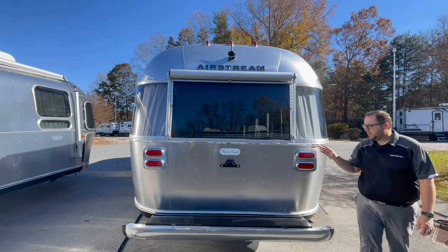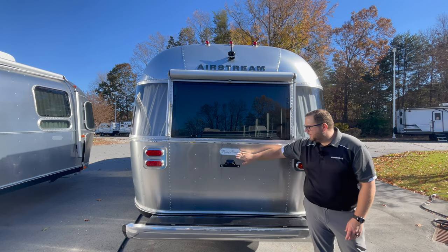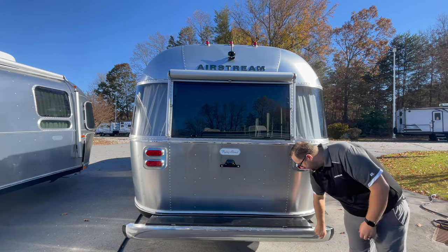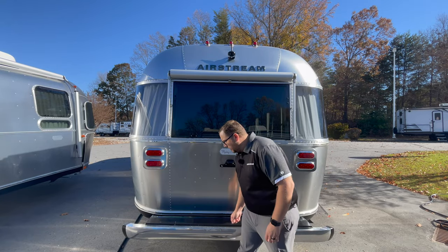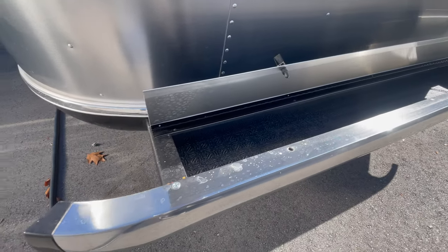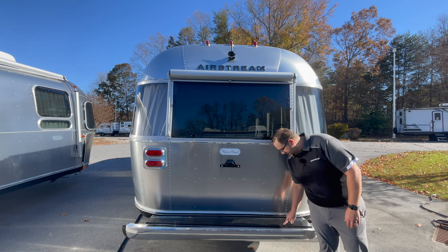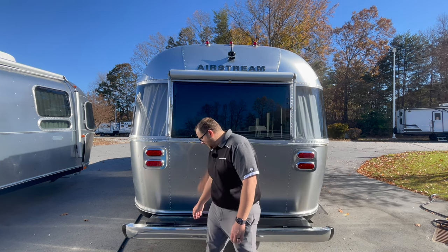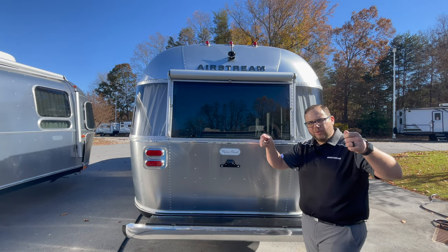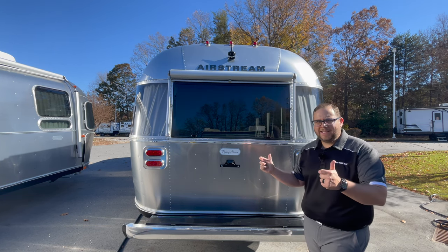Moving around to the back: LED lights for brake lights and marker lights up top, the Airstream flag-line emblem, and a license plate light. There is a steel bumper and a little wet storage compartment at the back — good for storing things. It has a locking hinge; to close it you pick up, let it drop, and fold into place. Airstream uses high-quality positive latches that really latch into place — not slam latches or cheap turn latches you'd see on lesser trailers.